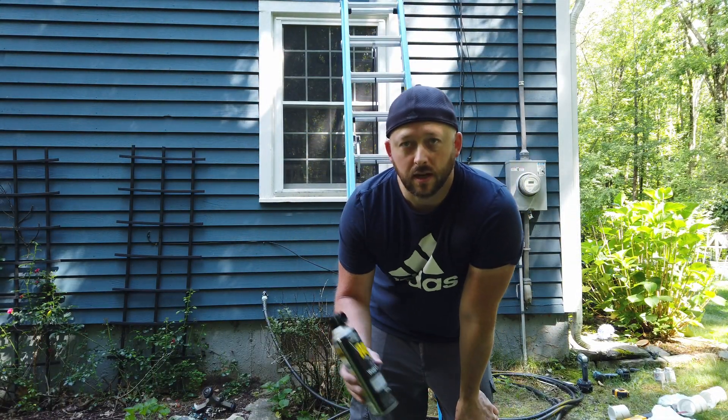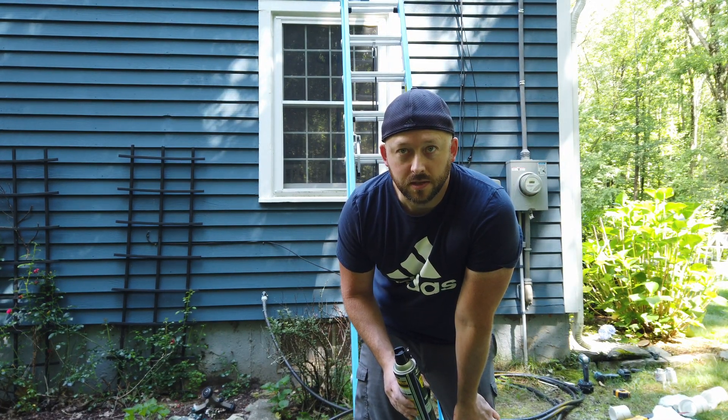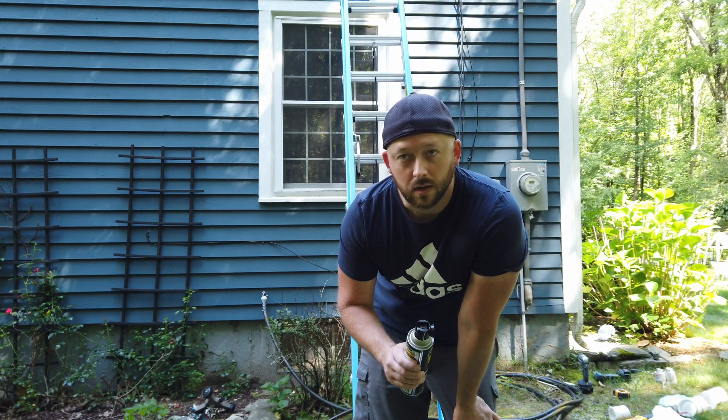Up on the side of the house I have a bat house — no bats live in it, it's actually full of wasps I just discovered. That's right where my pipe is going to run, so I'm going to attempt to kill them all and see how it goes.